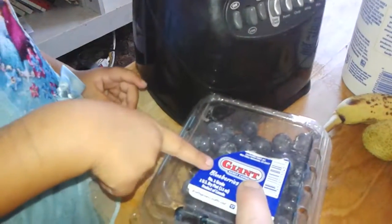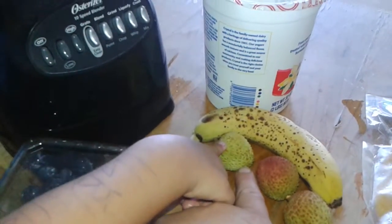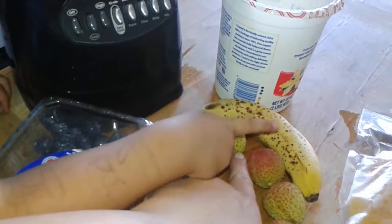We're making a smoothie. What's this? It's blueberry. Blueberry. What's that? Banana. What's this? It's a... Lychee? Lychee.